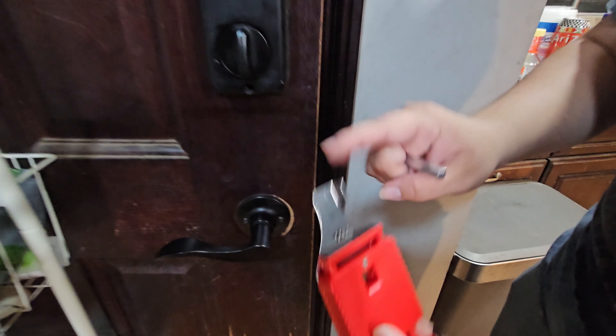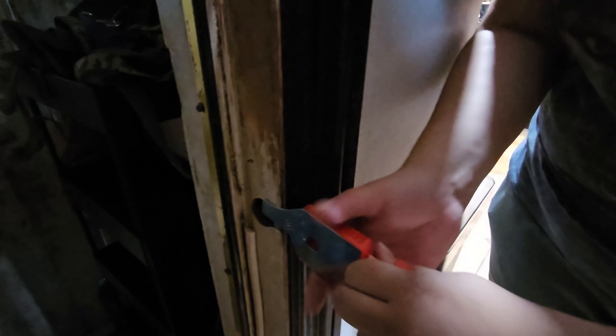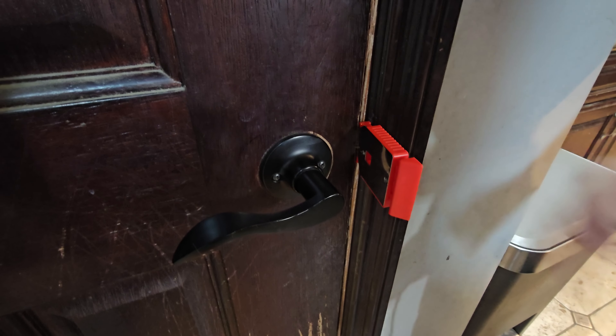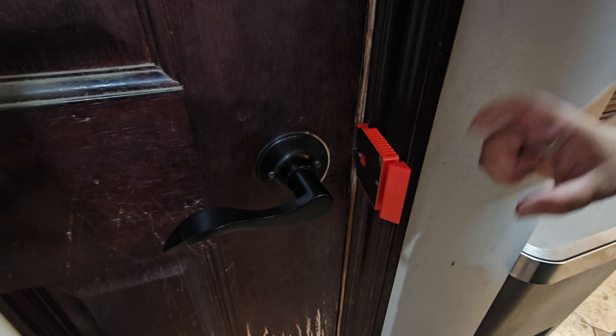Now remember, this thing goes into the little hole on the side of the door. So we put this metal piece inside the hole and we close the door — watch your fingers. And it locks automatically. It'll stay there, and it even comes with double-sided adhesive tape so it can be there permanently.